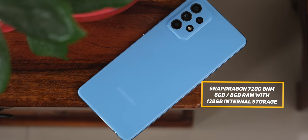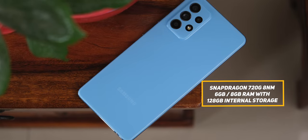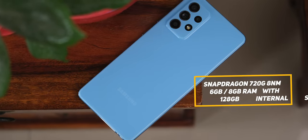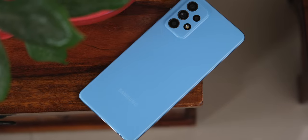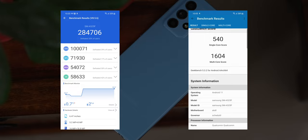The Samsung Galaxy A52 comes with the Snapdragon 720G SoC inside, with 6GB or 8GB of RAM coupled with 128GB of storage. The Snapdragon 720G is way better than the Exynos 9611 inside last year's A51 — here's how it scores on AnTuTu and Geekbench.